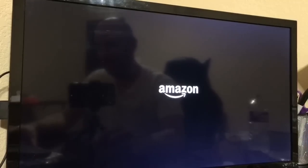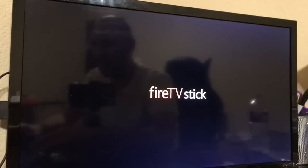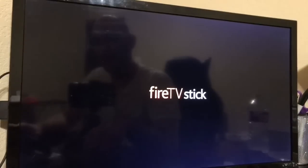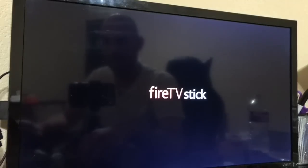This keyboard actually makes it very simple for you to type stuff out — like if you're searching for a movie or whatever, instead of clicking with your remote. What's also pretty cool is you can actually still use the remote and the keyboard at the same time; it doesn't disconnect anything because it's not Bluetooth. The only pairing is technically through this little dongle right here.